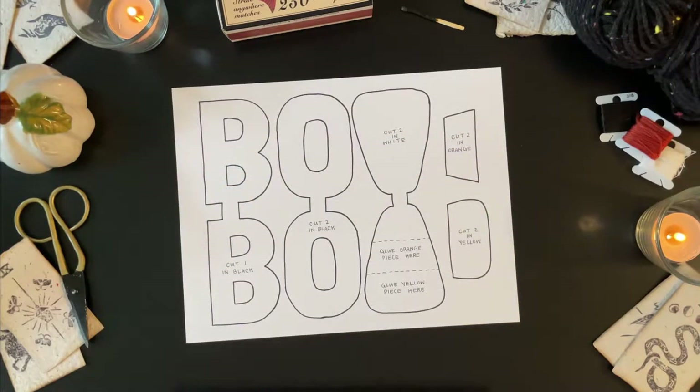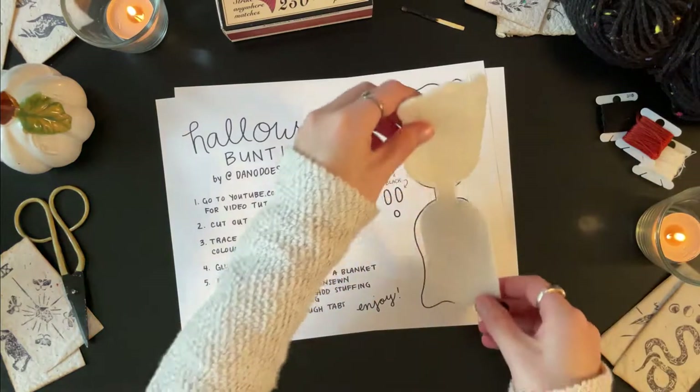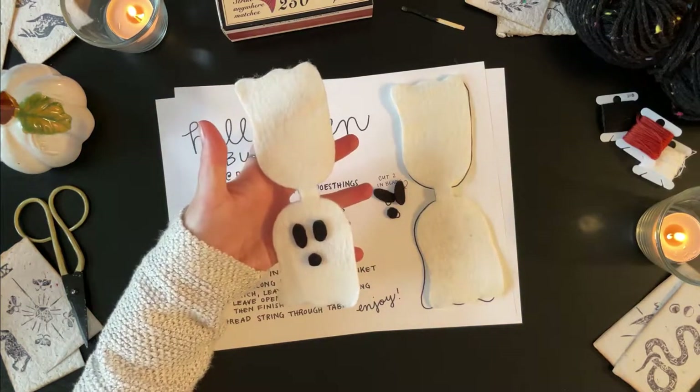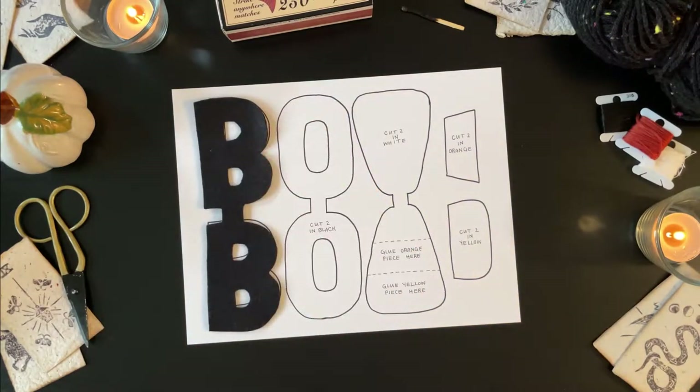First, download and print the free pattern from the description box below. Next, cut out the pattern pieces and use them to trace onto your felt. Cut out two ghosts in white, two ghost faces in black, and one B in black.